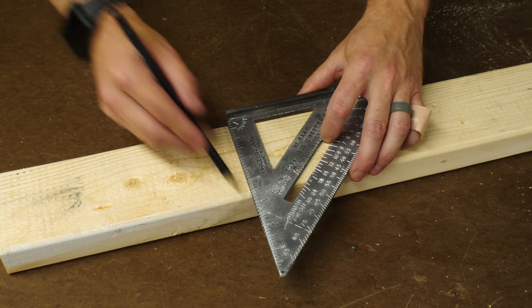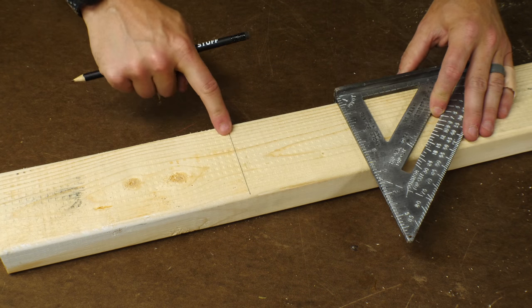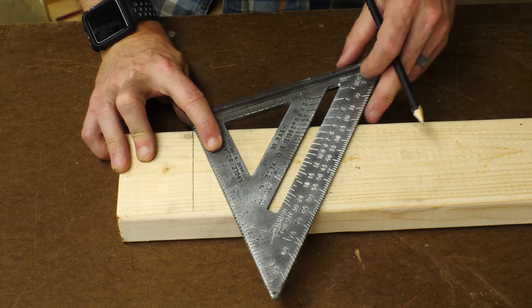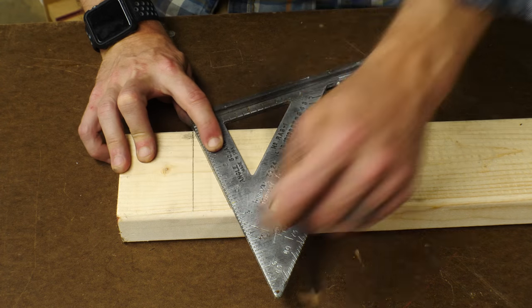One of the most common uses is to draw a perpendicular line to your workpiece. The SpeedSquare has a foot that you can lock against any edge and then automatically have a 90-degree angle that you can draw a line or cut against. But you can also use the pivot point on the corner to draw a line at any angle from 0 to 90 degrees.